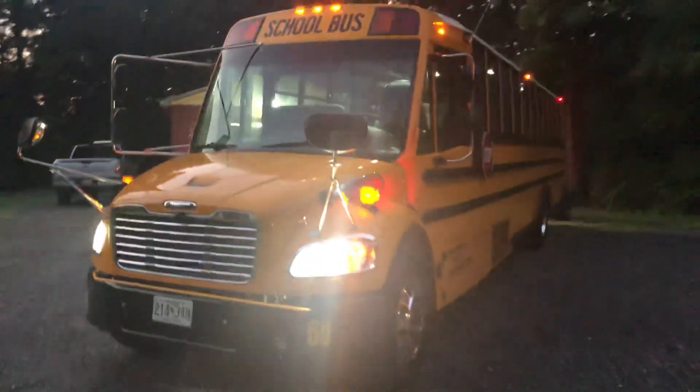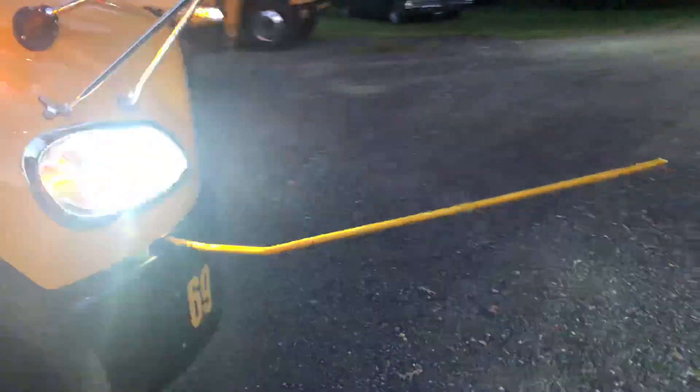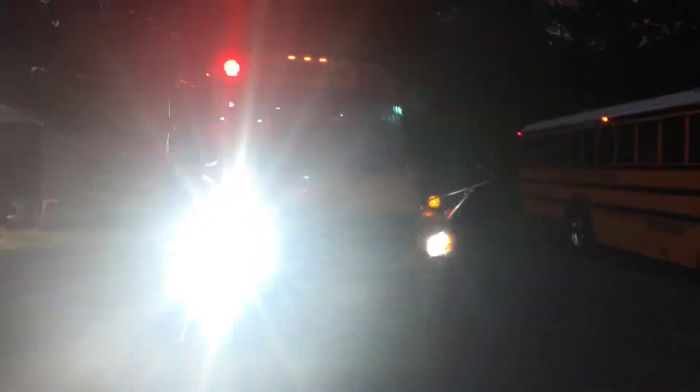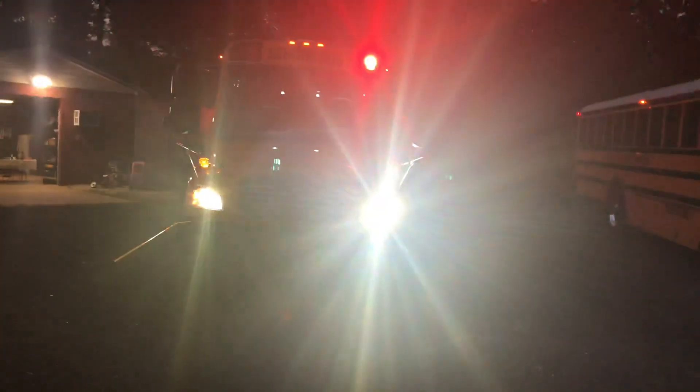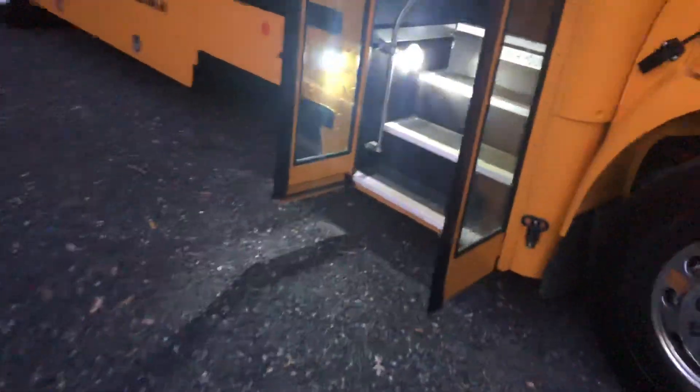Somebody asked to see the wigwag on the C2, so I'll hit that switch real quick. Alright, here's the wigwag with the new LED headlights. I think they're bright. I'll do the same on the International.